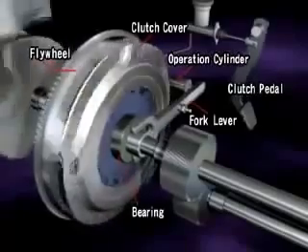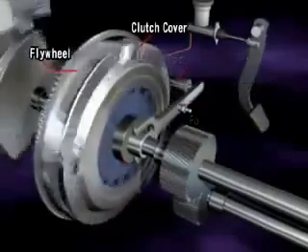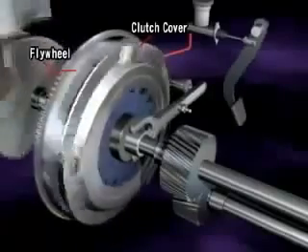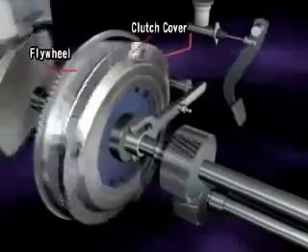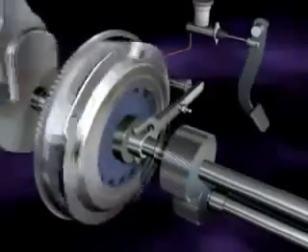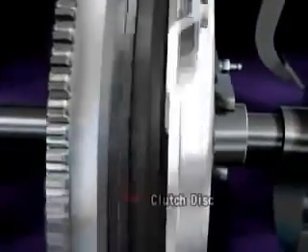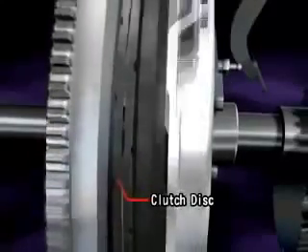The clutch is a mechanism that smoothly transmits and cuts off engine power to the transmission by engaging and disengaging. The clutch cover and flywheel always revolve together with the engine. When the clutch cover pushes the clutch disc against the flywheel, engine torque is transmitted to the transmission.